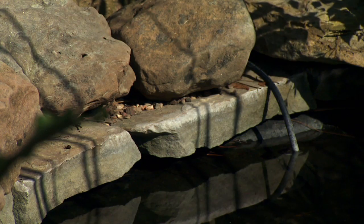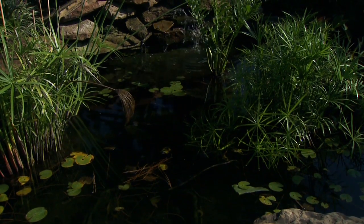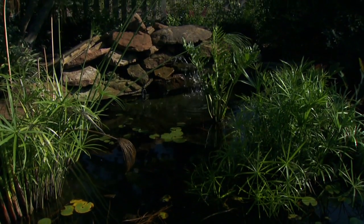I usually try to explain to people that if they'll start at the outside of the pond and work their way in, that's going to be the best. By the outside I mean where your rocks are — we want to make sure that there's no groundwater running in, that your pond is not over full and running out. That's especially important when you look at a waterfall or a stream.